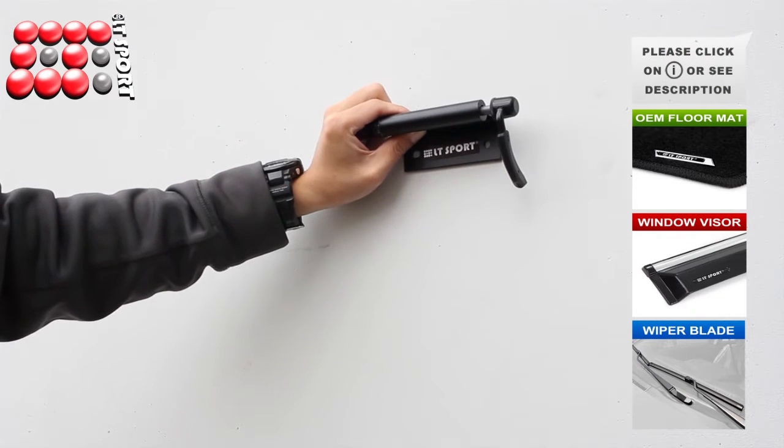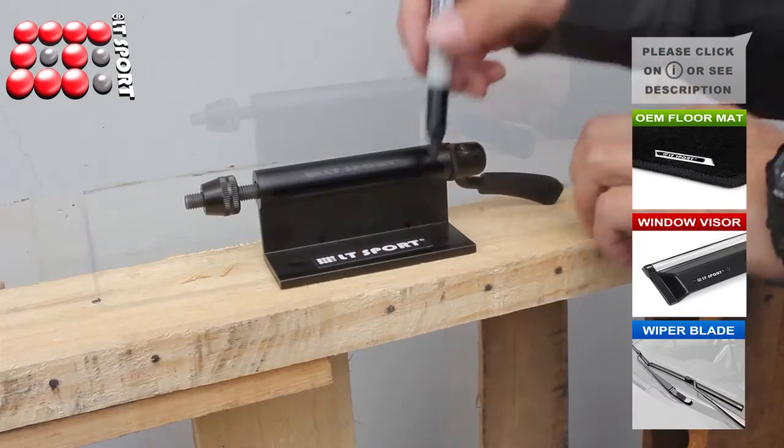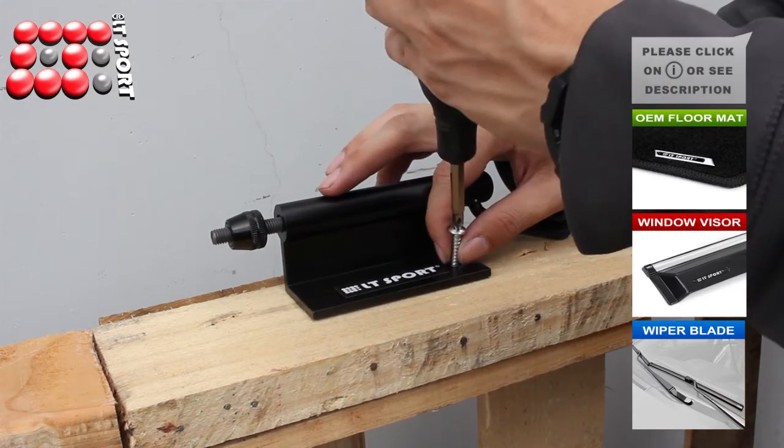Easy installation. Place the bike fork mount in the desired location where you can drill in holes. Mark holes for drilling and use a drill to drill in the holes. Insert a diameter bolt through the holes and tighten securely.